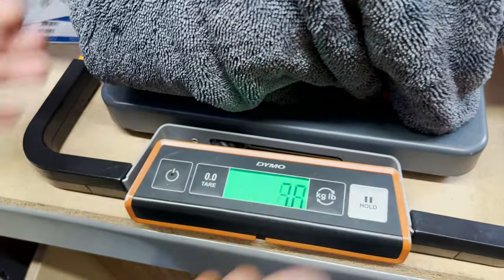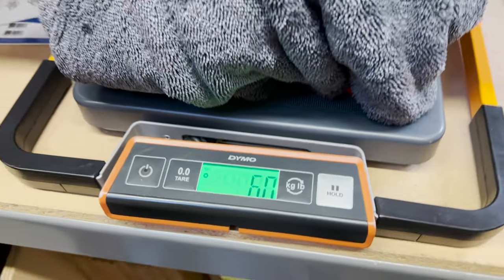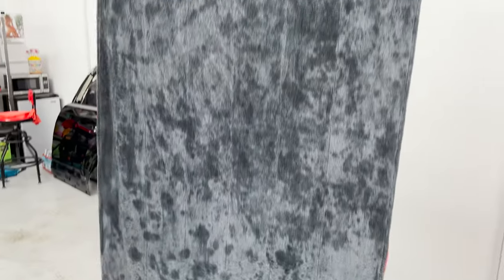After I dried the whole vehicle down, I weighed the towel again and it went up to six pounds — so it absorbed two pounds of water. The car was all good after that. You can see there are definitely some wet spots in the towel, but there's tons of dry area as well. So it can definitely absorb more than just two pounds of water — and with a vehicle that size, it got the job done.